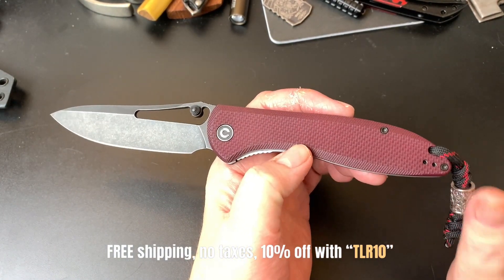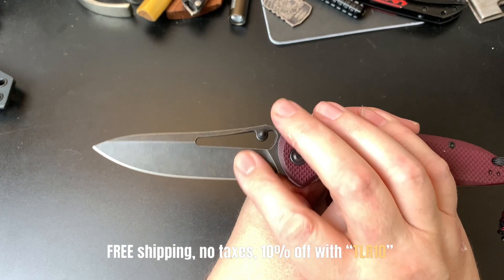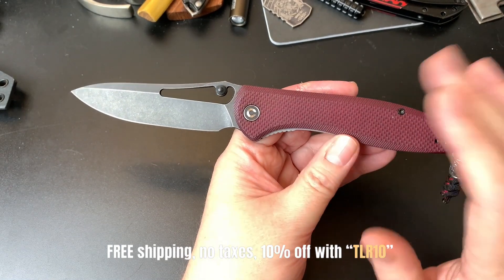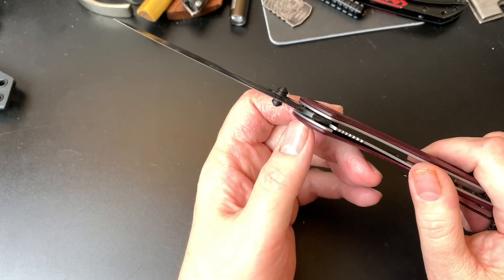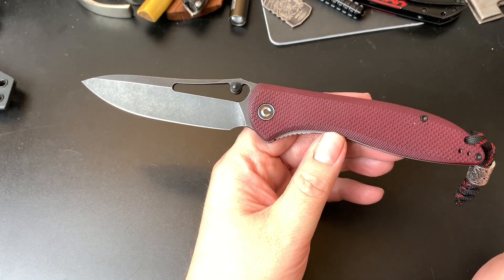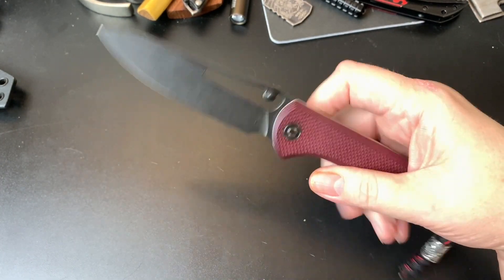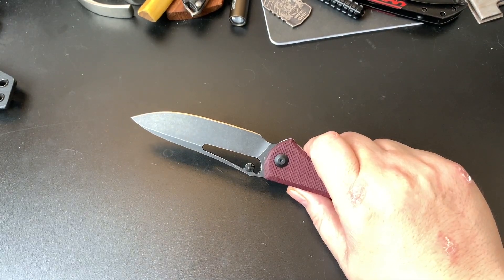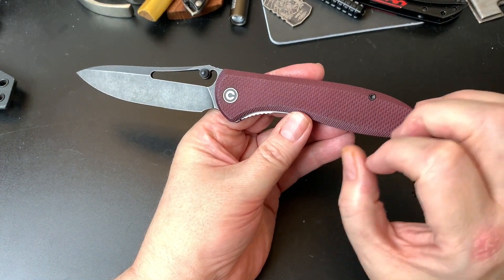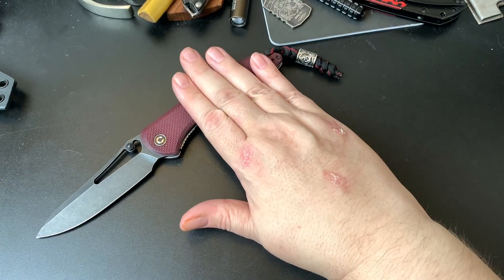I like the Piccaro — it's a big knife by Civivi and it's an older one. It has a hollow grind, and I don't think they do many hollow grinds nowadays. It's not a bearings knife; it's on washers, which I don't think they release many of anymore. It has a cool floating thumb stud. This is the Civivi Piccaro and it's one of my favorite Civivis.